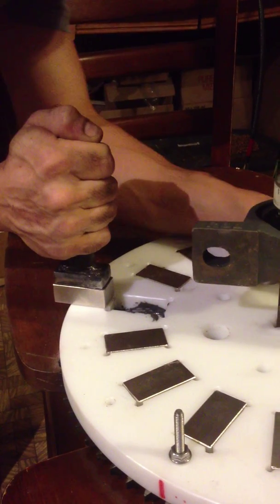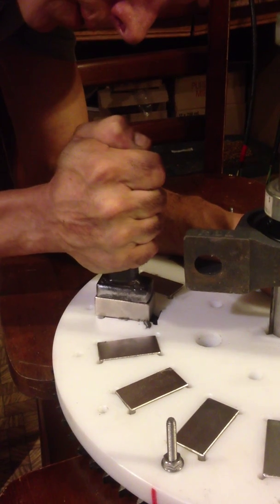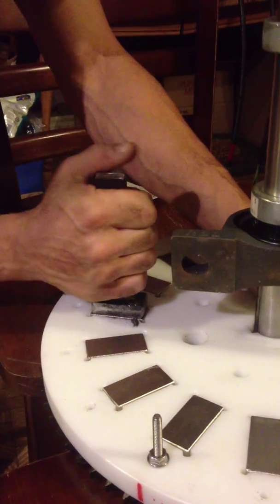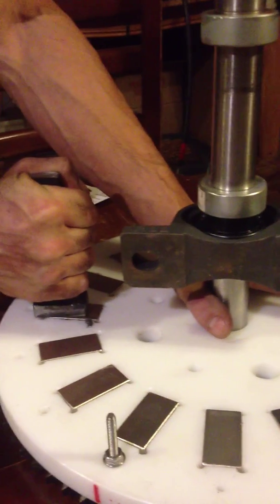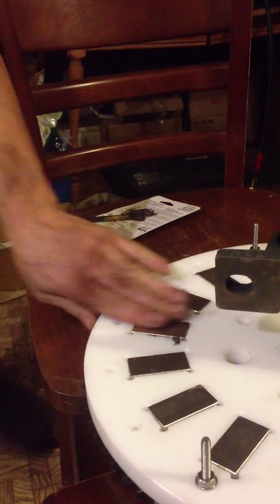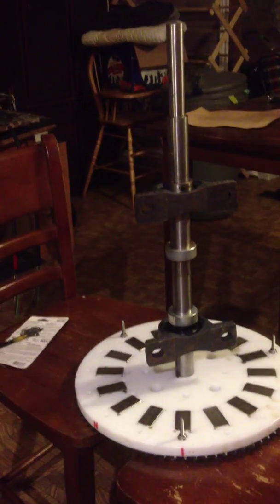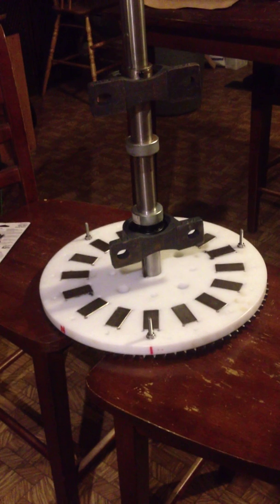All right, ready. Grab a magnet — last one. That's it. Sixteen on this disc, and sixteen on the other one. That's the generator.